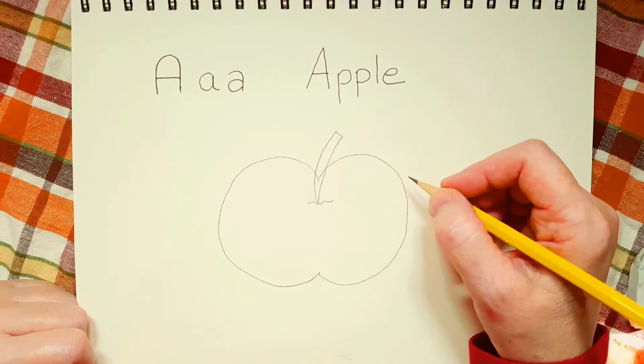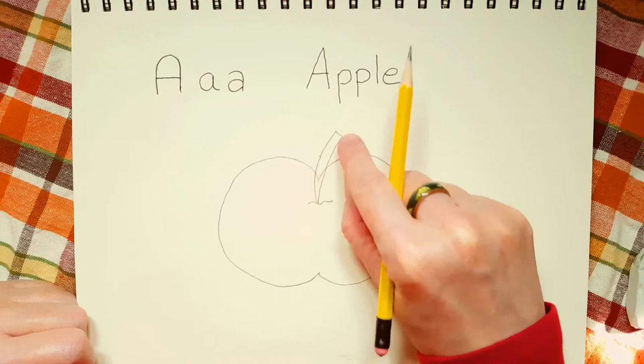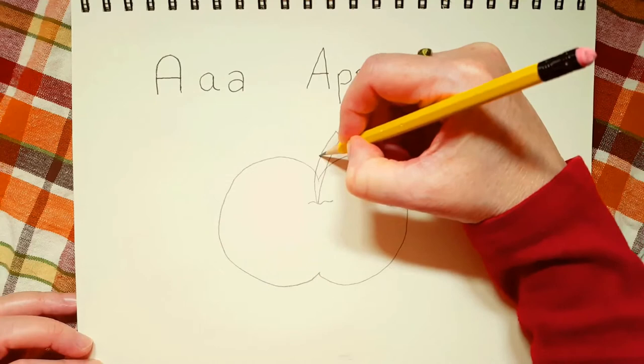Now the next thing we're going to do is draw the leaf of the apple. So we're going to go maybe about here — that's about the middle of the stem, from the top of the apple to the top of the stem. So we're about in the middle there. Watch how I draw this leaf.